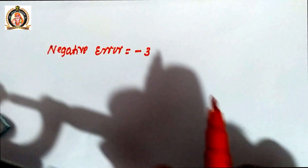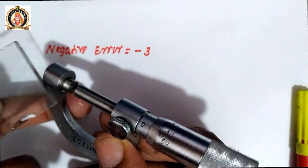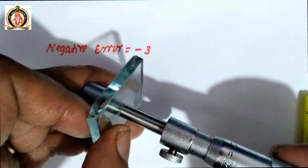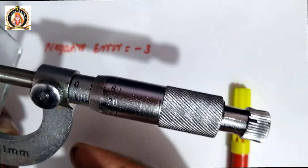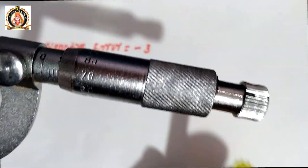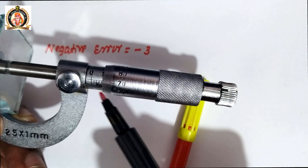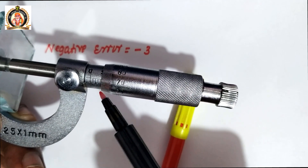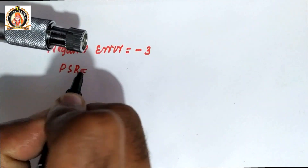Now we take the measurement. We fix the component and rotate until a clicking sound is heard, then stop. We note the pitch scale reading and head scale reading. The pitch scale reading is 5th division, and the head scale division that coincides with the baseline is the 70th division.